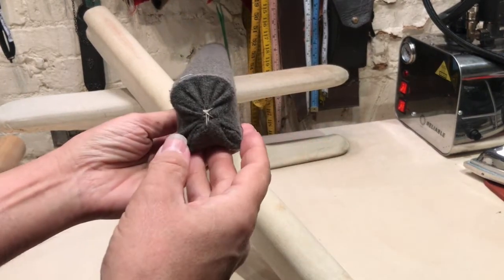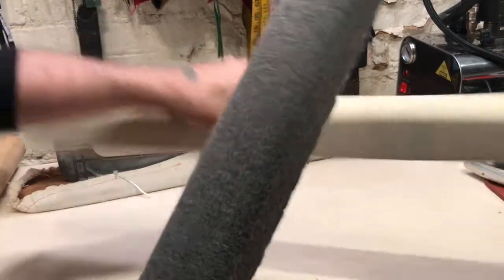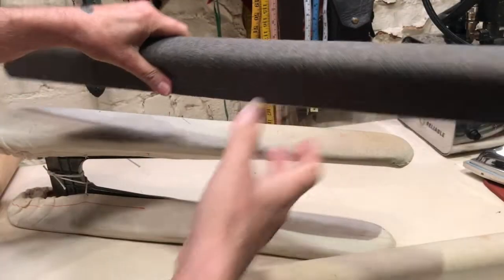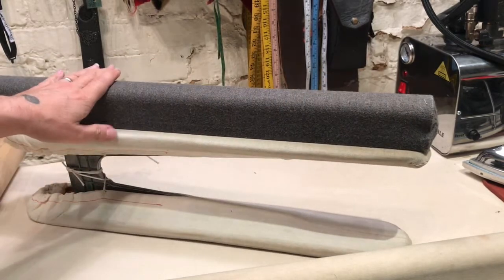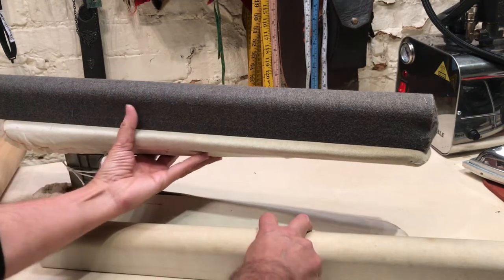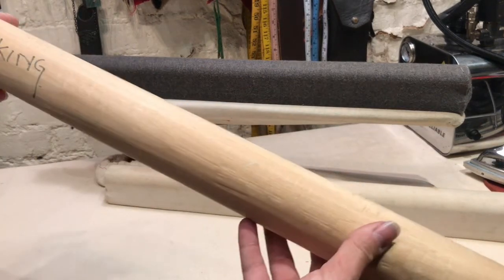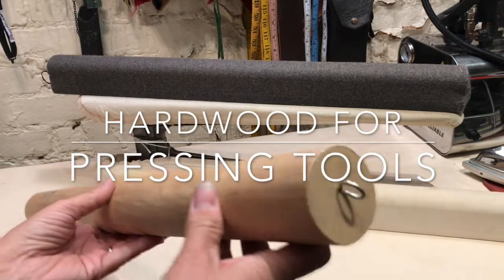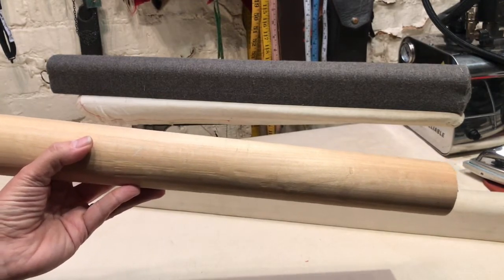I have one covered in muslin for smooth fabrics and one covered in flannel for wool fabrics. If you're pressing a sleeve seam, you prop this up, slip the sleeve over, and you can press it — it keeps everything you don't want to press out of the way. Another workaround is a wooden dowel. When making pressing tools, work with hardwood rather than softwood — hardwood is more rigid and doesn't flatten out over time.